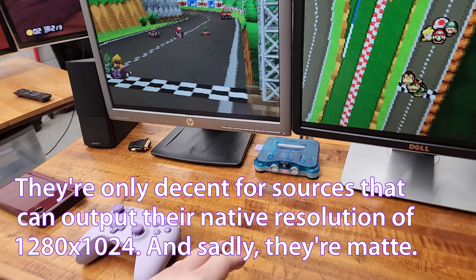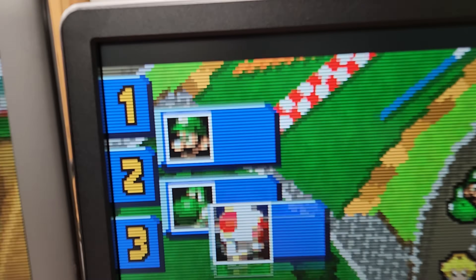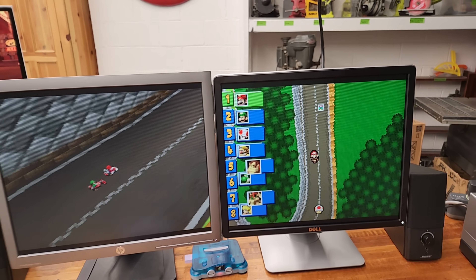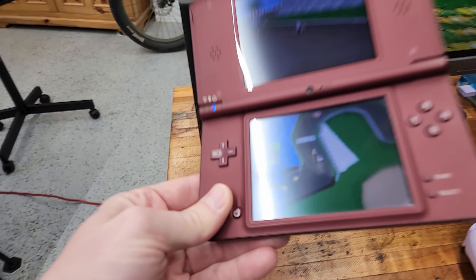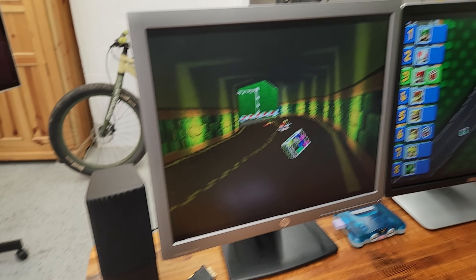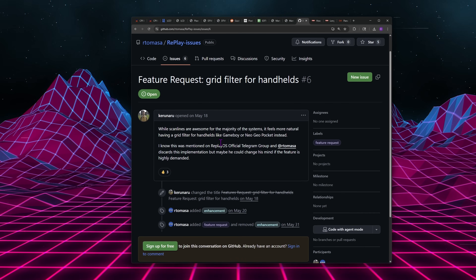Let's talk a little bit more about my impression of playing the Nintendo DS on ReplayOS, because that is kind of an interesting use case. I do have a criticism: while it has integer scaling that looks nice, sharp, and crisp with no blurriness, the only filter option is a scanline filter. Scanlines do make it look better, but if you go to original hardware, there are no scanlines — it's just a chunky, low-res LCD. I'd really love to see a pixel grid filter option for ReplayOS, and I think that would make these screens look even better. There is an open GitHub request for that, and the developer of ReplayOS is aware.